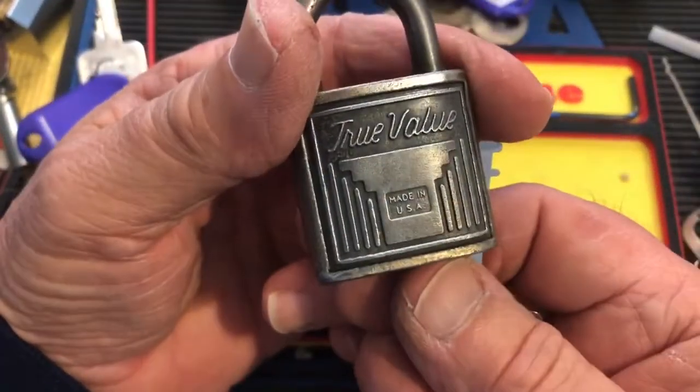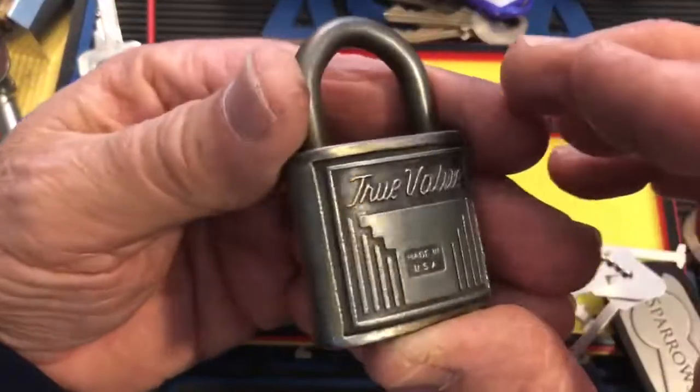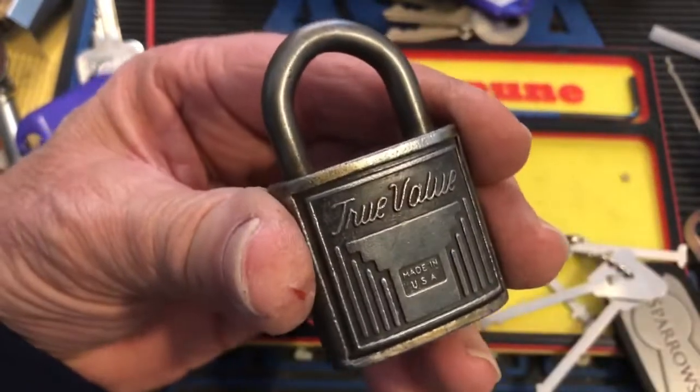Very cool little True Value lock. Anyway, that was a quickie. Thanks for watching. Hit the like, subscribe, leave a comment, and we will see you next time.